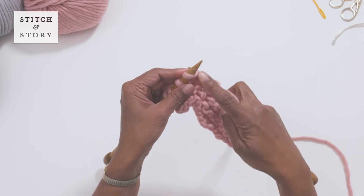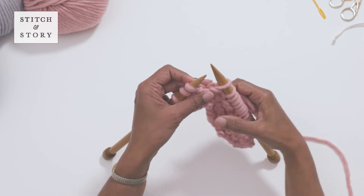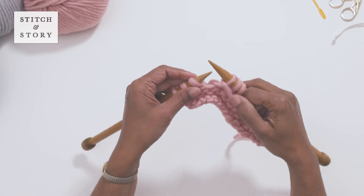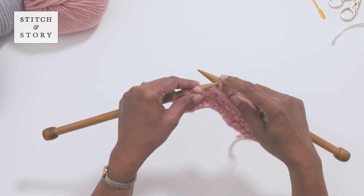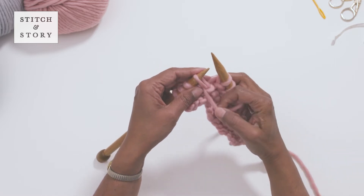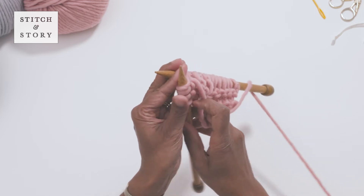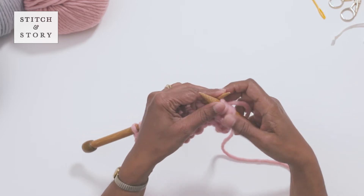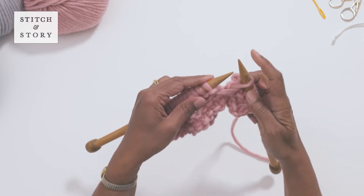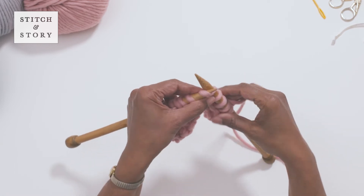Slip the next stitch from your left needle to your right needle. Bring the yarn to the front of your work, then slip the stitch back from your right to your left needle. Now turn your work by swapping the right and left needles in your hands. The other side of your work will now be facing you. The next row you knit will be shorter than the previous rows in your project.